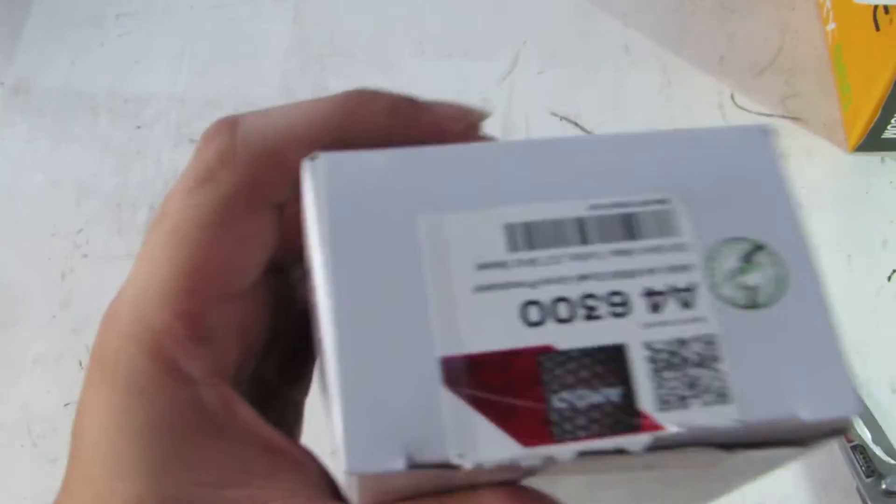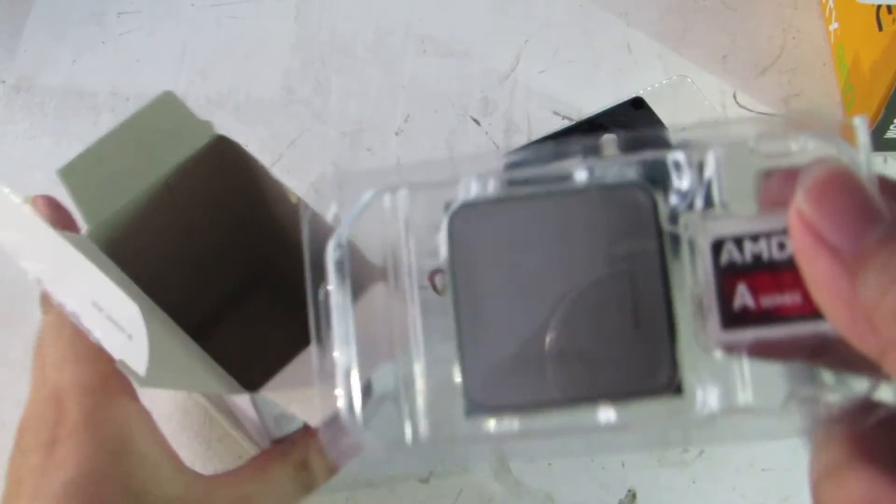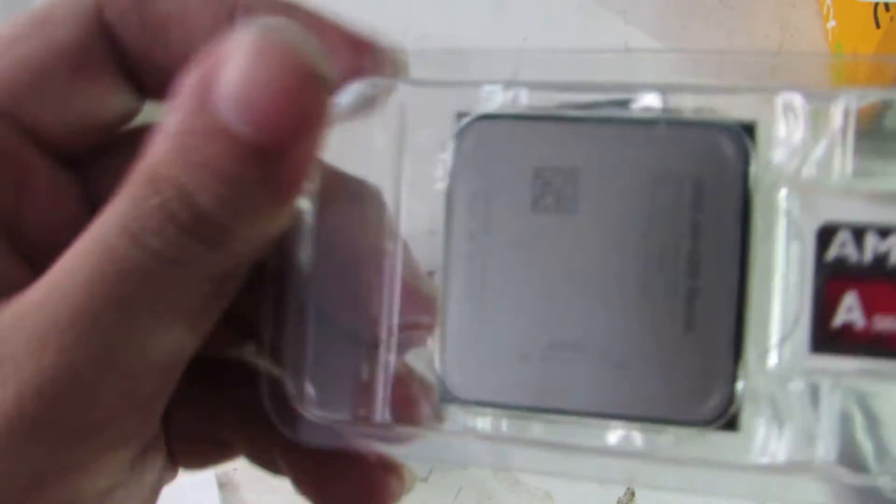There we go — let's see what's in the box. There's a manual, and here's the cooler. It's quite small and has pre-applied thermal paste. And here's the processor itself — I'm not going to open it, but you can see it here.